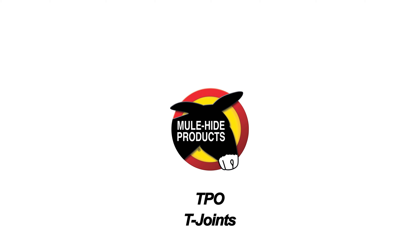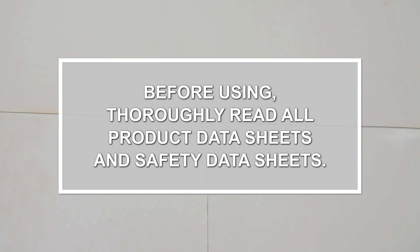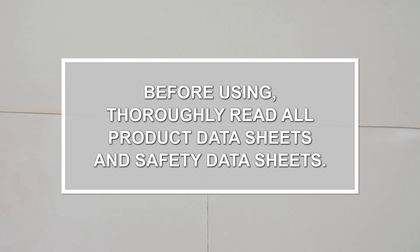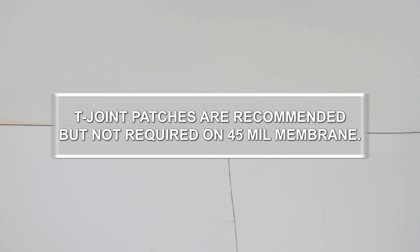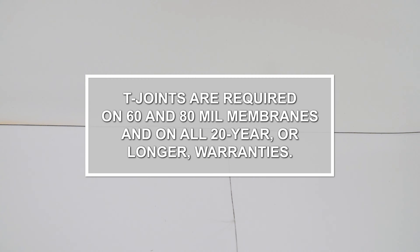A T-joint is the intersection of two seams, or whenever there are three layers of reinforced TPO membrane. T-joint patches are recommended but not required on 45 mil membrane. T-joints are required on all 60 and 80 mil membranes and on all 20-year or longer warranties.